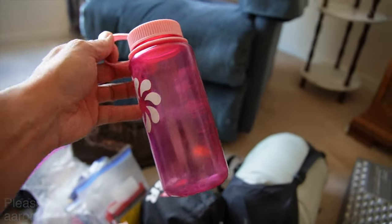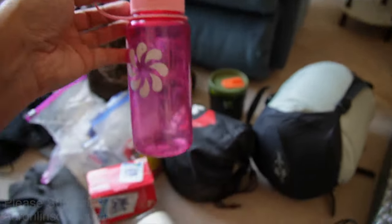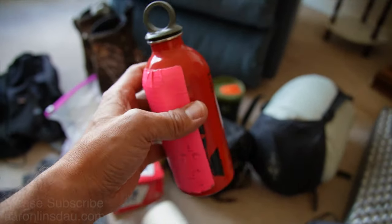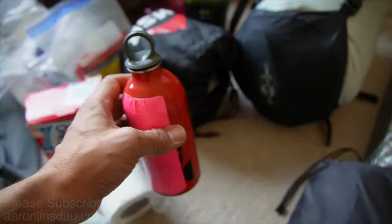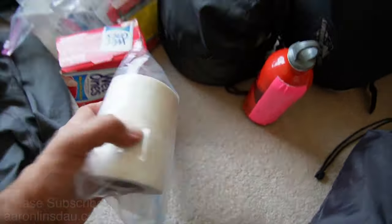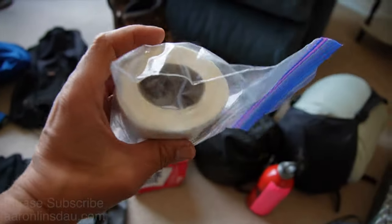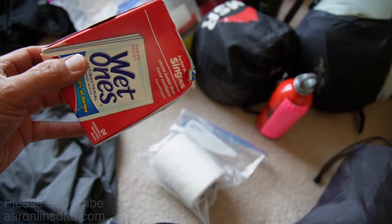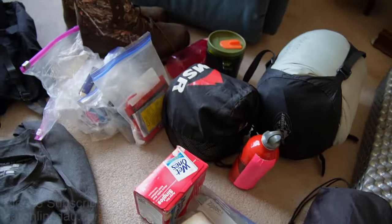The all-critical pee bottle for the 2 a.m. need to go to the bathroom. Fuel bottle — make sure you get some fuel in that bad boy, white gas, great way to go. Mountain money, folks — toilet paper plus wet wipes, because when you're eating strange things, you never know how it's going to go in the morning.